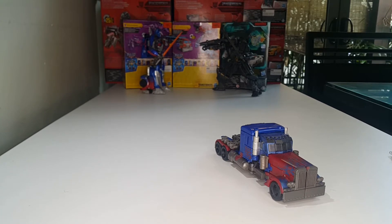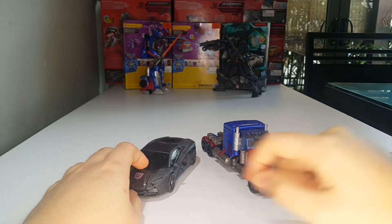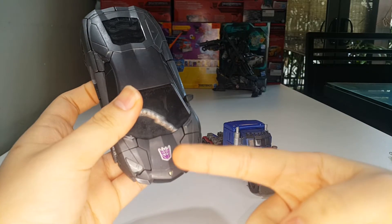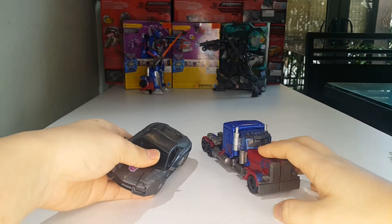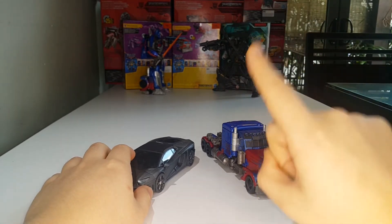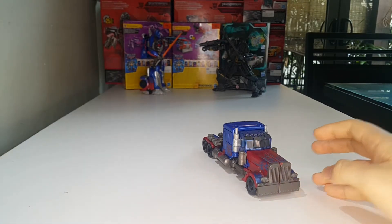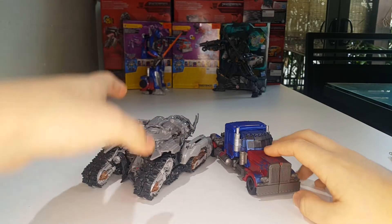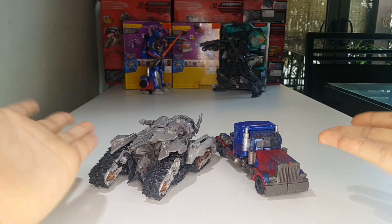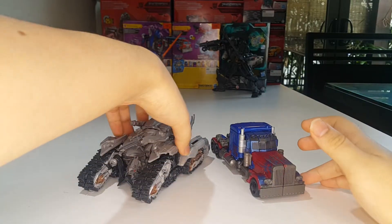For comparison, here he is with Decepticon Lockdown — I'm gonna call him a Decepticon. And here he is with his arch nemesis Megatron from Revenge of the Fallen, which makes sense because this figure was built as the Revenge of the Fallen Optimus Prime.